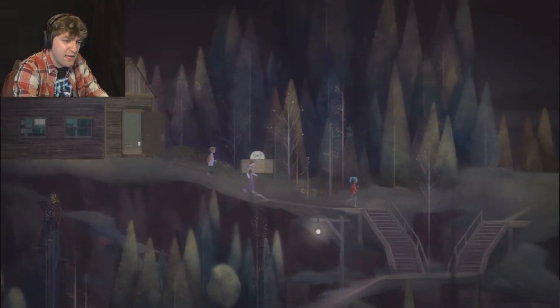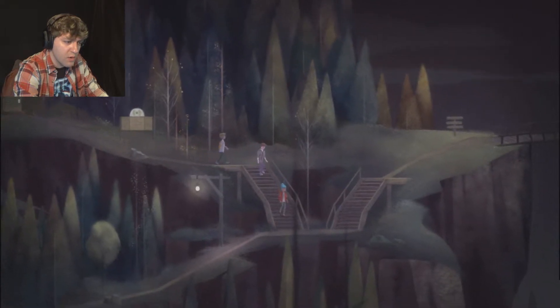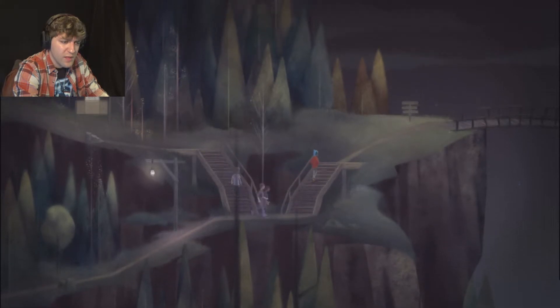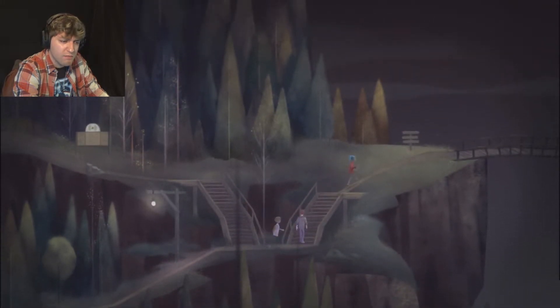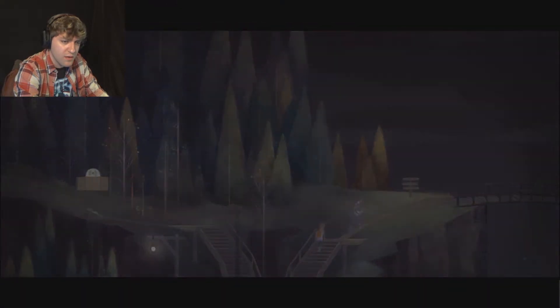I don't remember the game giving me any real options to explain to Wren what was going on, so that's kind of neat. I really don't remember, or if it was an addition or whatever.